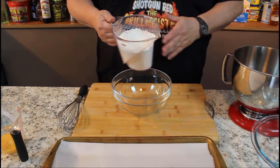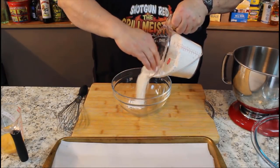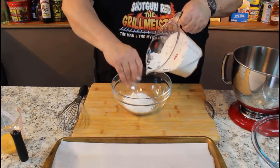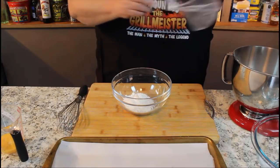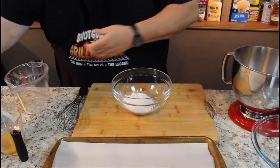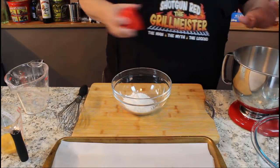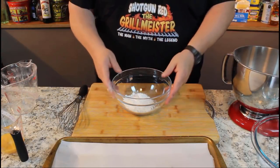First thing we're going to need is three and a half cups of all-purpose flour. In this bowl, we're just going to put a little bit — maybe half a cup or three quarters of a cup or so. The rest we're going to dump in our mixer. And also in our mixer with that flour, we're going to put in one teaspoon of salt.